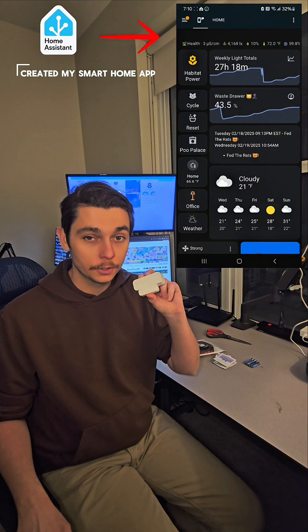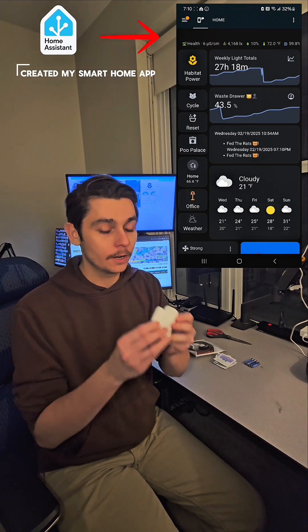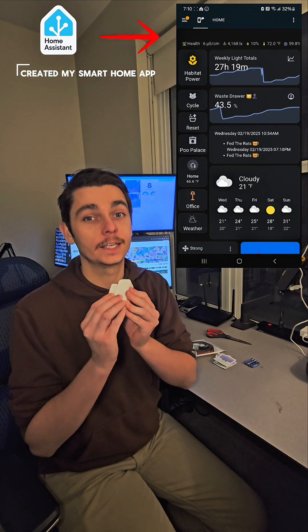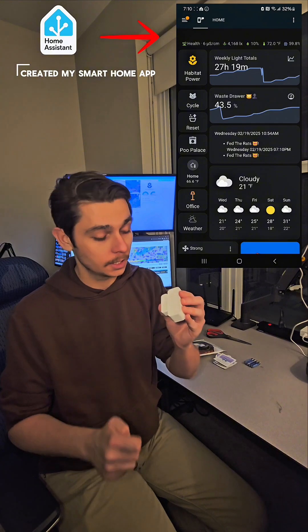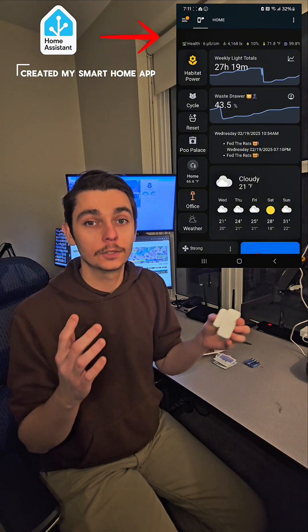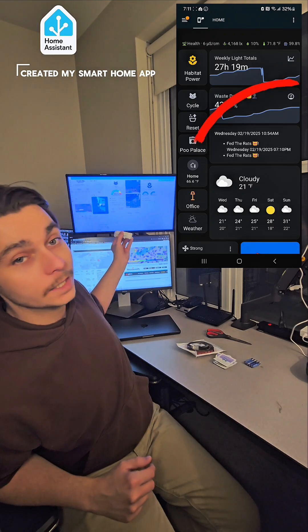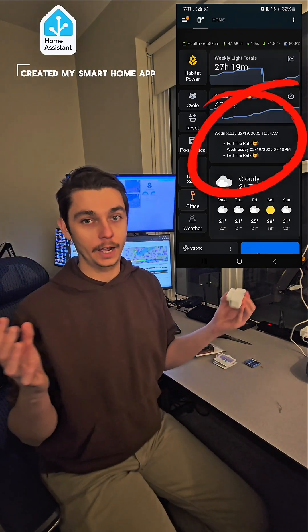Unnecessary smart home upgrades. Today we are taking a look at the door sensor. We are going to be creating a way to track when I feed my cats. The open and close feature on the door sensor is perfect for that — using it on their food container to track when I open and close it, and display those timestamps on my smart home dashboard hosted with Home Assistant. So what's another unnecessary smart home upgrade I could throw in my house? Let's go ahead and do this together.